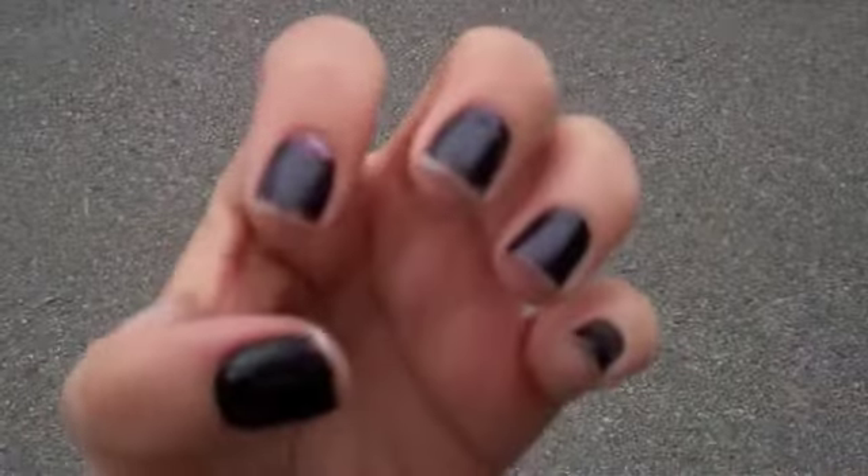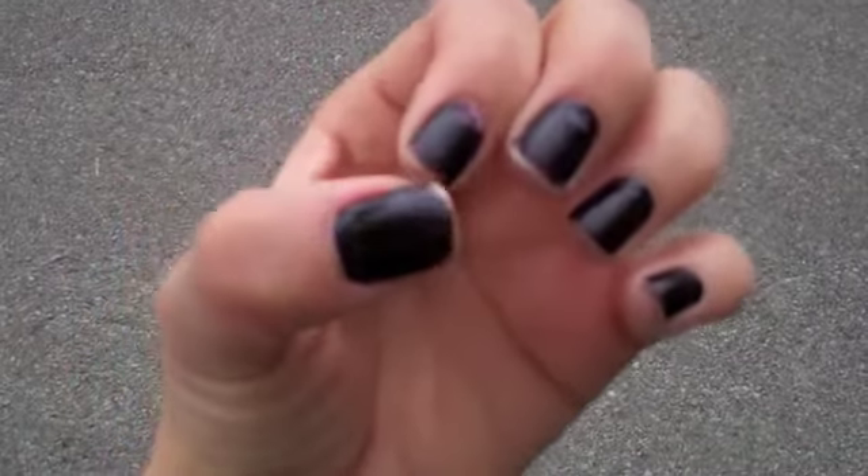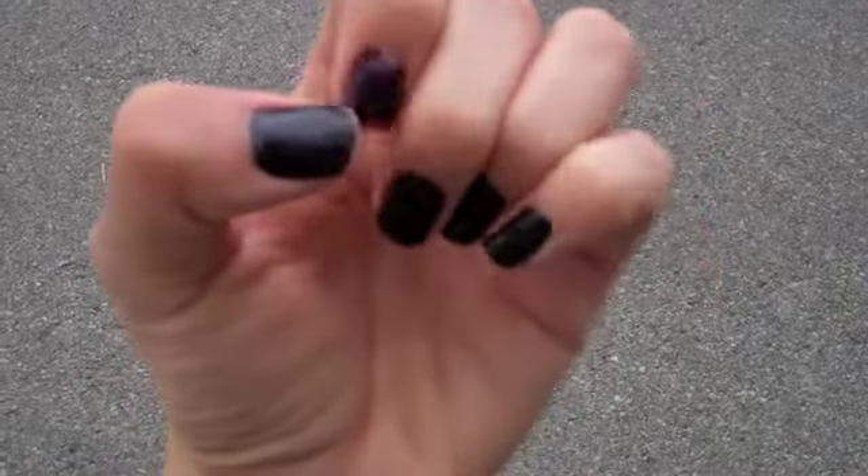Let me show you what it looks like after a day of using this product. You've got a lot of fading, a lot of chipping, and a lot of nonsense going on with this color. And it sucks because it's a nice color.